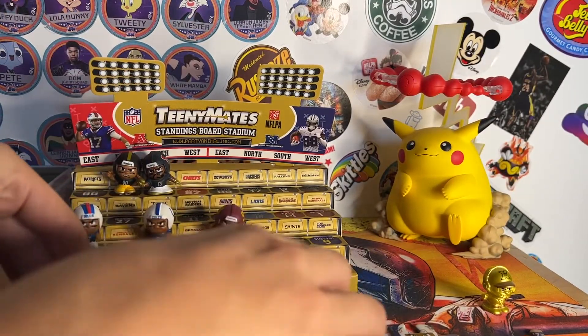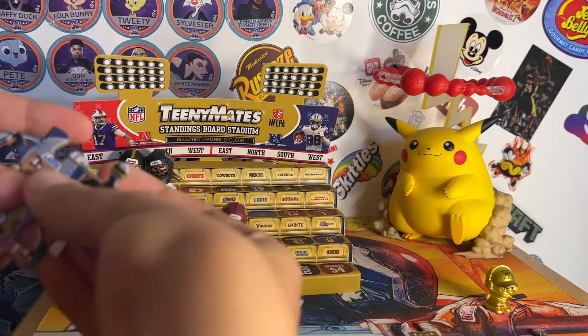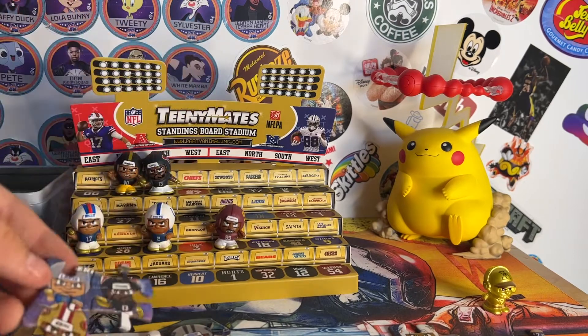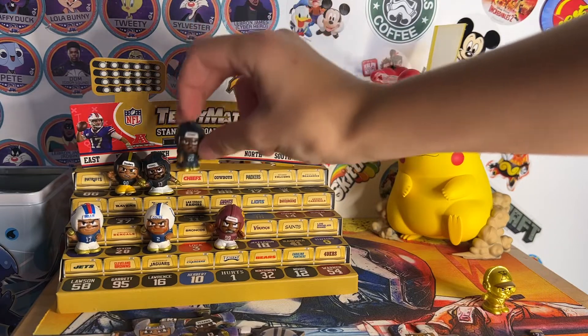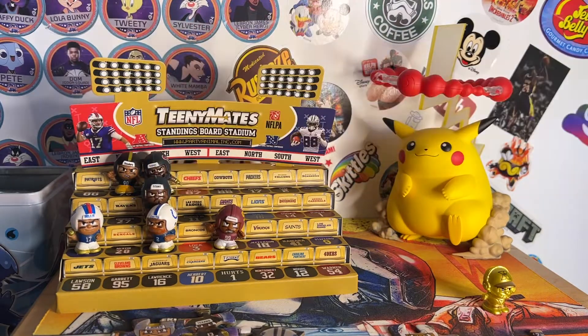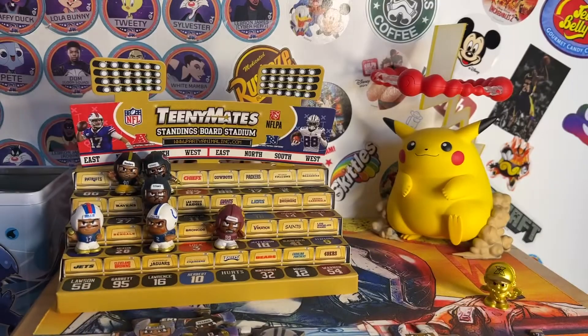Let me just see if any of these puzzle pieces connect — oh yeah, they do! These three connected, and I don't think the rest do. I have three in a row. So here's everybody we got, along with a little gold coach down there. I hope you guys enjoyed — let us know if you want more TeenyMates content, because our last TeenyMates video did very good. Thank you guys for watching, I'll be back with another video soon. See ya.